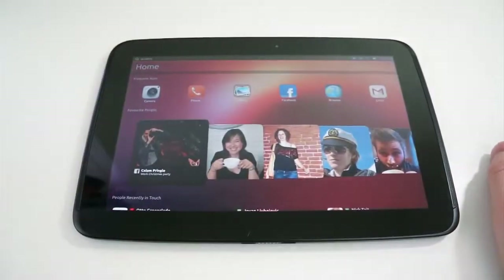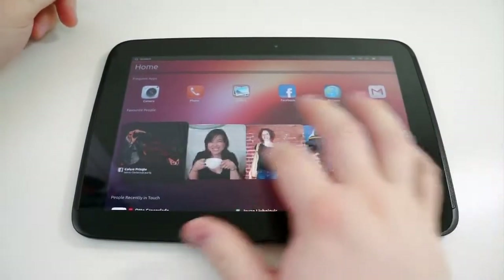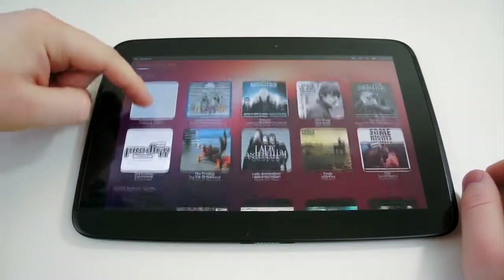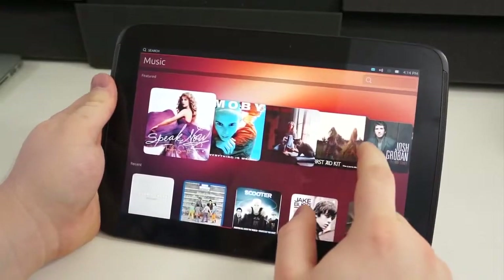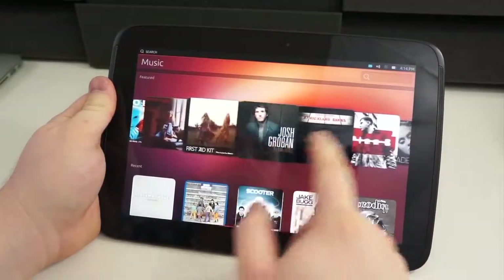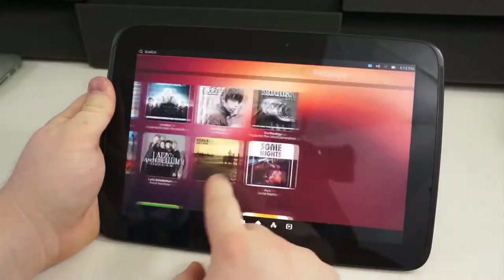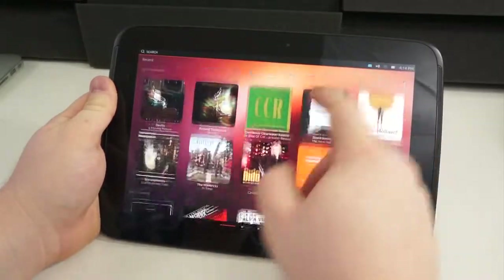Once you get past the welcome screen and into the operating system, you should feel right at home, especially if you've used Ubuntu before. You'll notice that this is designed with Unity in mind — the colors, the layout, and everything looks very similar to how the desktop version of Ubuntu looks. But even if you haven't used it before, even if you've only used Windows or OSX or even mobile operating systems, there are cues from each of them that really make this familiar to just about anyone.